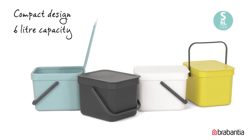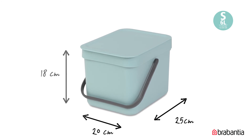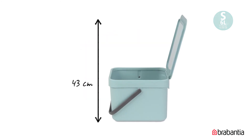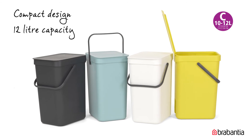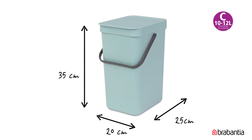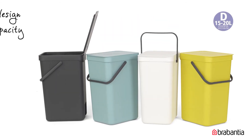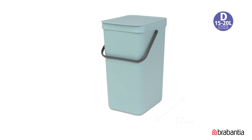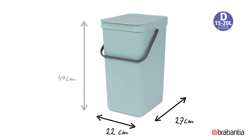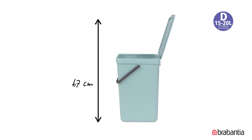The size of the 6-liter bin is 25 by 20 centimeters and 18 centimeters in height; with the lid up, the bin is 43 centimeters in height. The 12-liter bin is 25 by 20 centimeters and 35 centimeters in height; with the lid up, the bin is 60 centimeters in height. The size of the 16-liter bin is 27 by 22 centimeters and 40 centimeters in height; with the lid up, the bin is 67 centimeters in height.